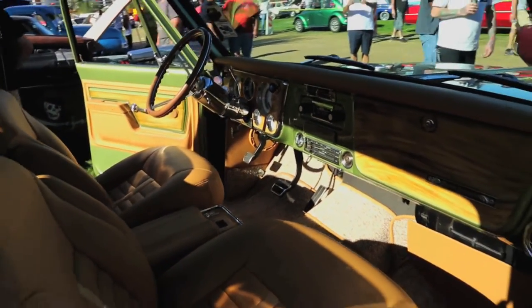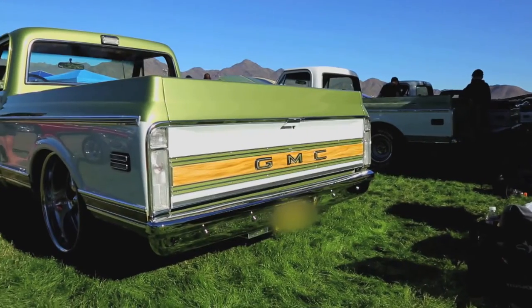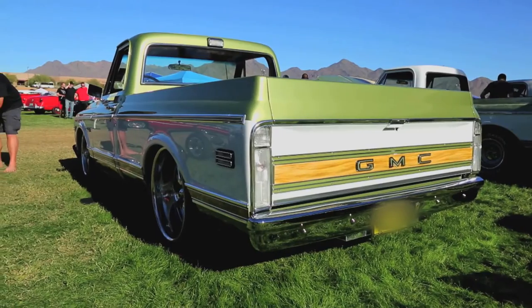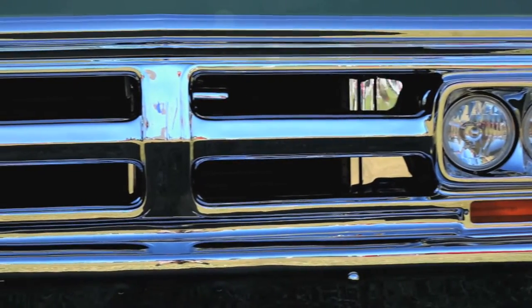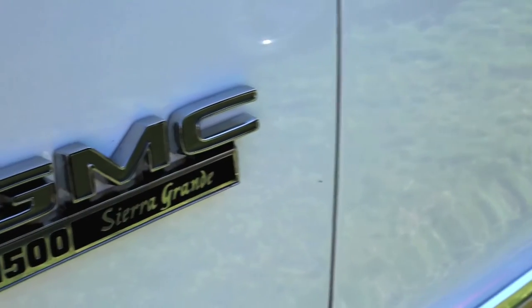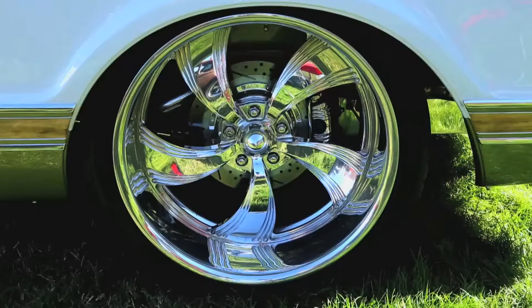I tried to keep it as stock as I could on the exterior, but we did a lot of frame-off work and stuff that people don't really know unless you're into the cars. We did a lot — we filled all the holes on the frame, we put tubular trailing arms, all kind of stuff.